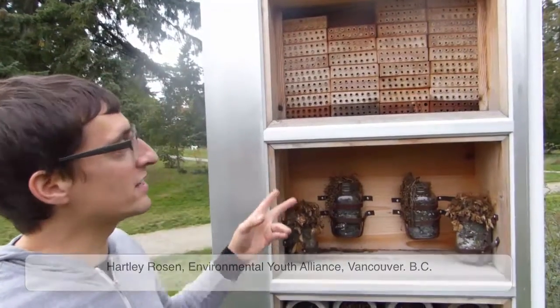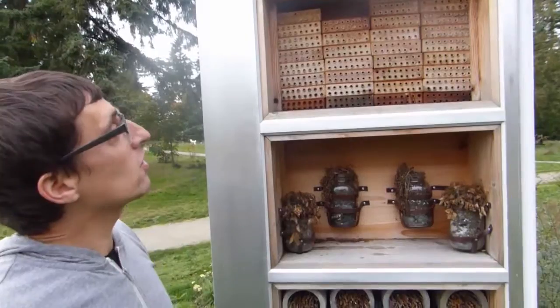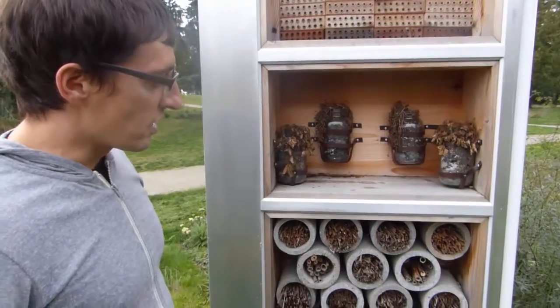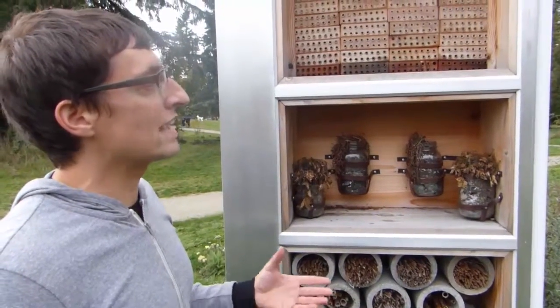This piece here is a sort of public art installation. It's called the Nectar Trail and we have different types of media and materials, and they attract different types of native bee.